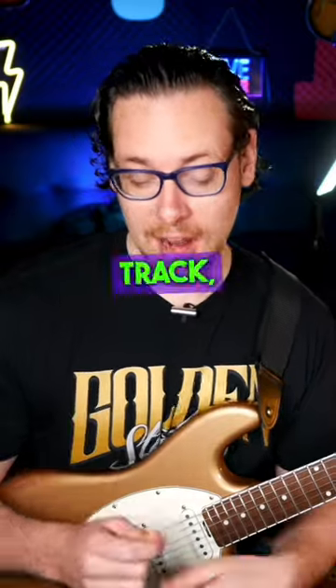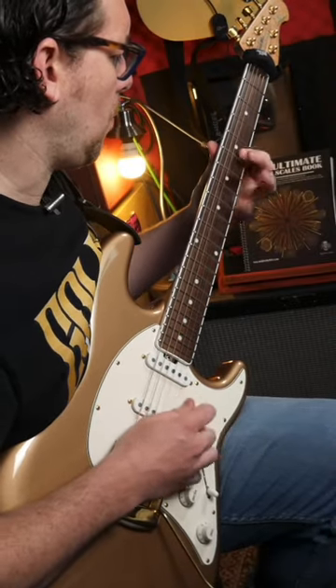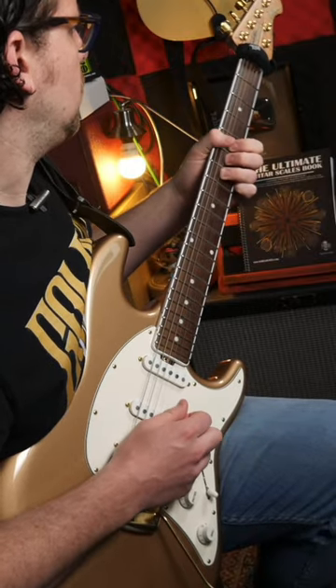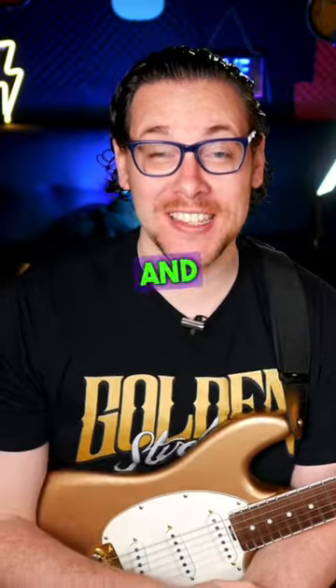And with the backing track. Follow for more licks, tricks, tips, and all that.